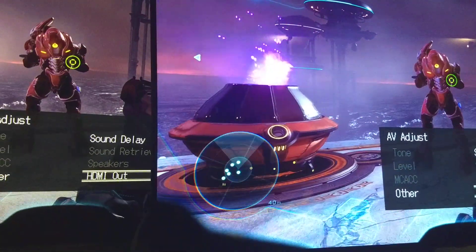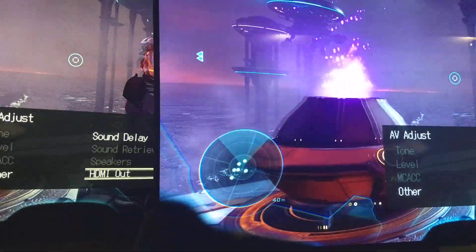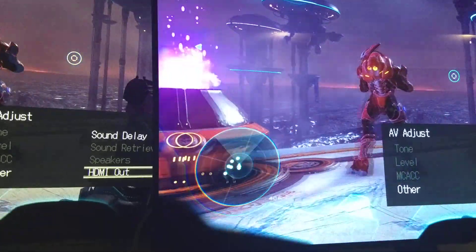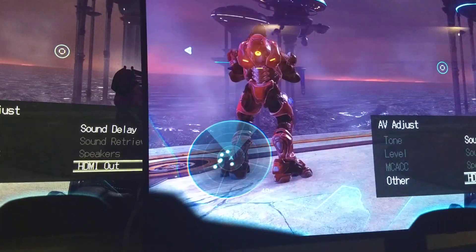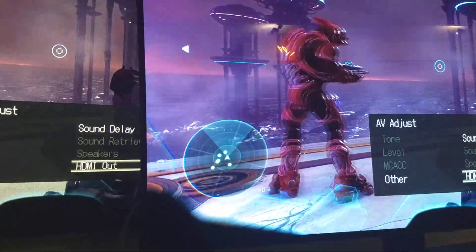Look at this guy's circle — he's more directly behind me. On the OLED, it smears a little bit. I was noticing it because I've played a ton of Halo. Stuff like this sticks out like a sore thumb.